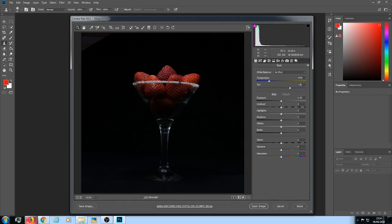This tutorial is about putting a light spiral around a cocktail glass. You can do that with a little torch, but today we're going to do it in Photoshop. I have this cocktail glass — I put sugar around the rim, filled it with strawberries, and then used a torch to light-paint it. I'm going to do a few adjustments to it.